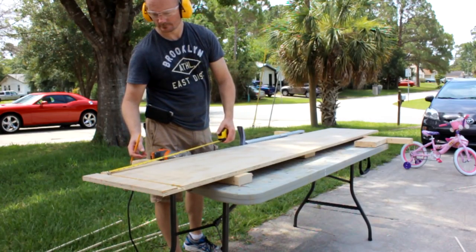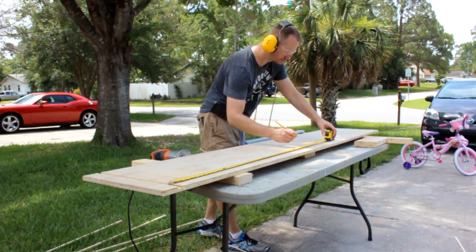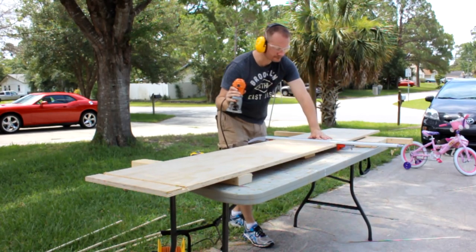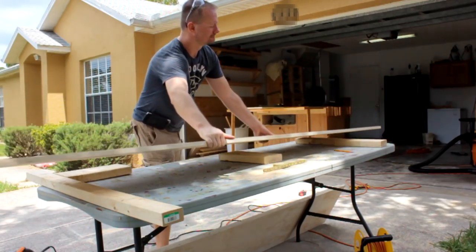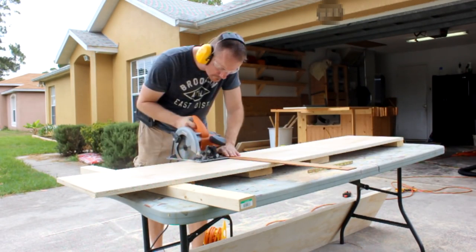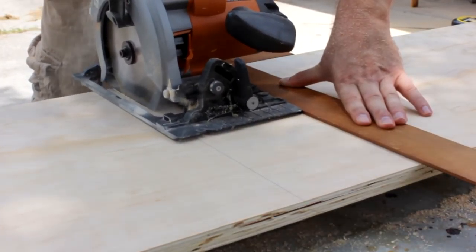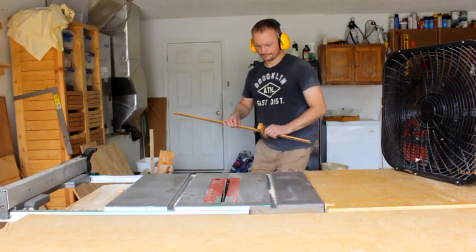The dado for the center shelf is measured up from that bottom dado. Speaking of those top, bottom, and center pieces, I'll cut those with a circular saw first, cutting them just a little bit longer than I need — in this case about a quarter of an inch. That way I can head over to my table saw, trim them all up, and make sure each one is exactly the same length.